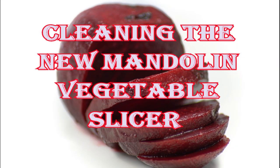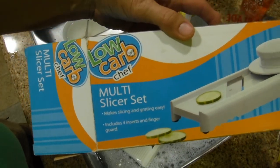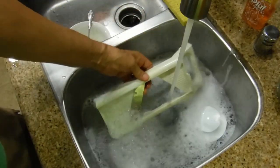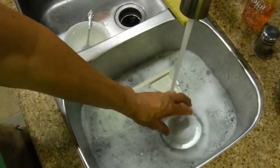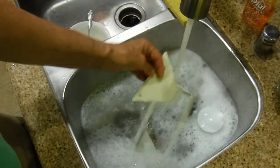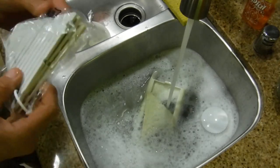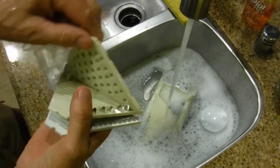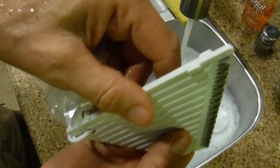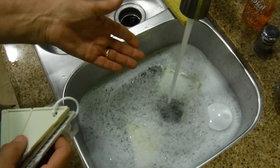We just got this low-carb chef multi-slicer set from Sears. We're washing the individual pieces — it comes with a base and this hand guard so you don't chop your fingers off, and this is the slicer part that goes between the blades. It also comes with attachments for a grater, french fries, and juliennes. It's a good slicer we got for a really good price at Sears, and we can also slice the beets on it.